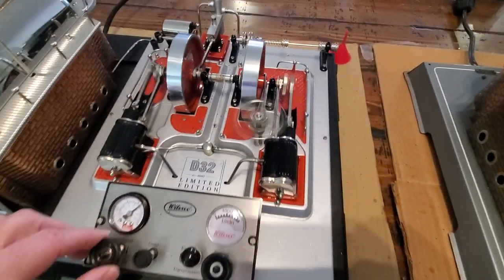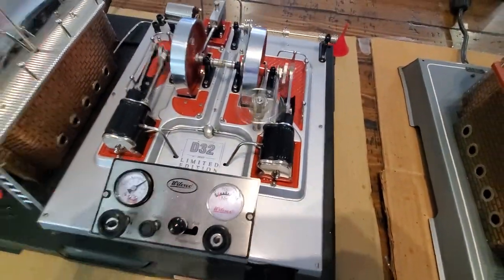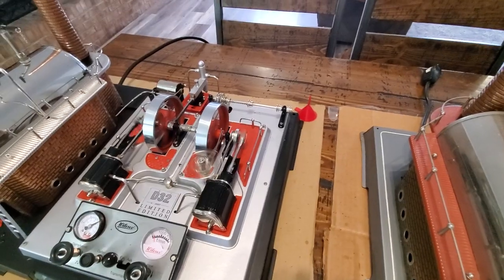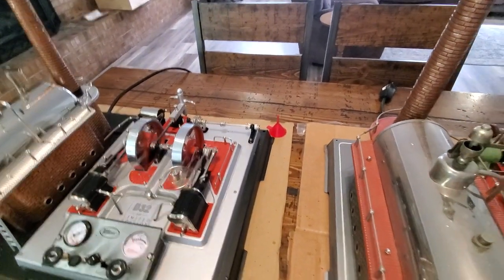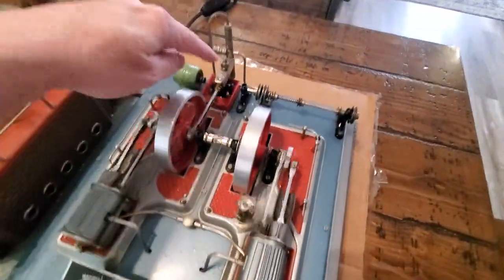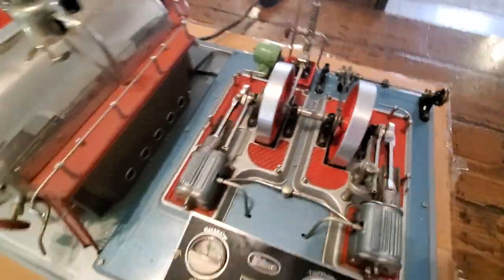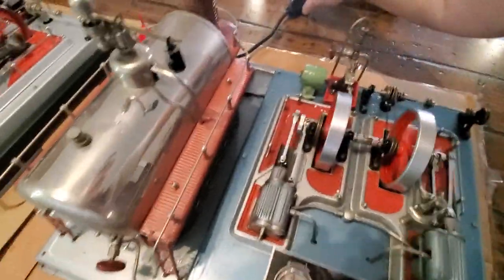We can slow down and engage this one over here. And this one over here — I've got a little bit of a leak I'm going to have to address, so I'm going to pause it and cut it off.